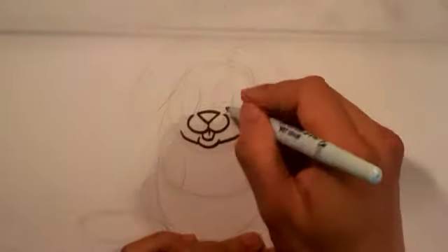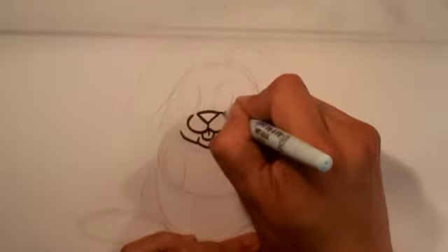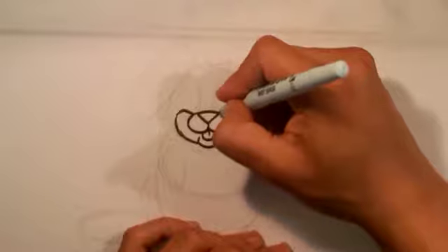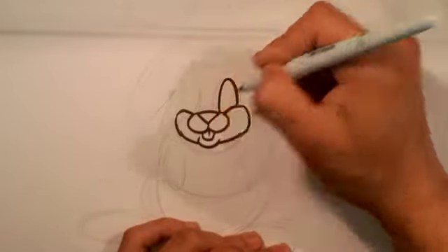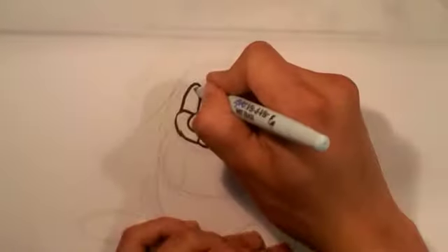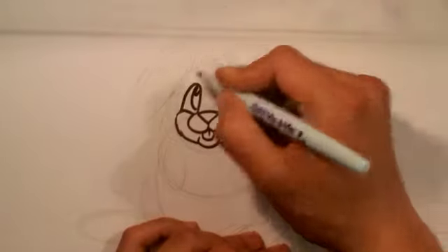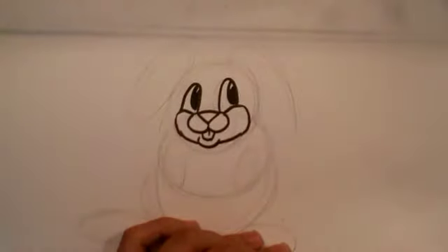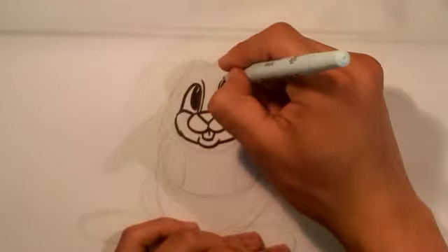Now you can draw the cheeks — little cheeks on the sides. Now get to the eyes. The eyes are basically like eggs stuck into the ground, especially with these animated-style eyes. Just imagine eggs sticking out. Then add circles for the pupils and iris, and then the eyelid area.